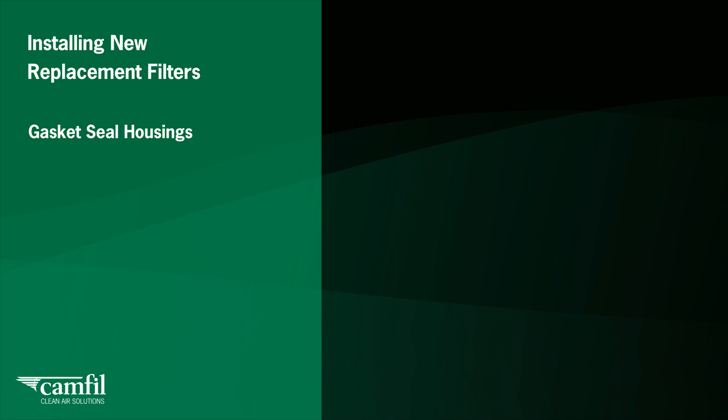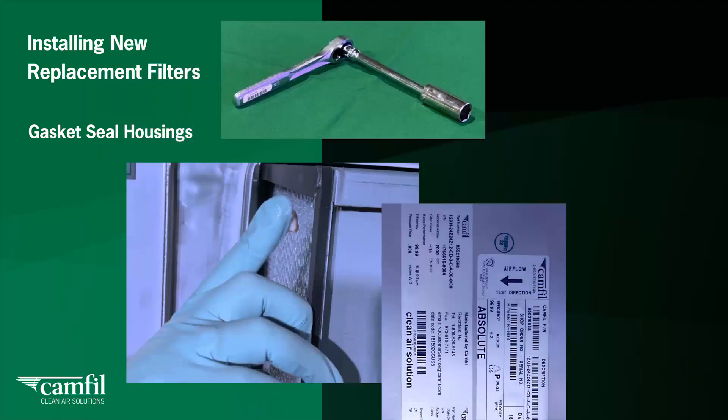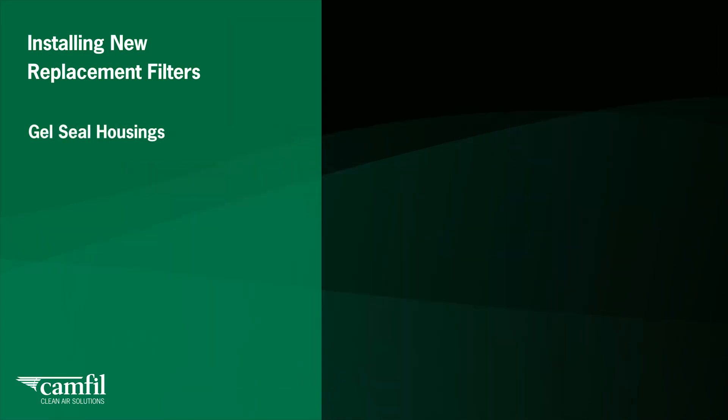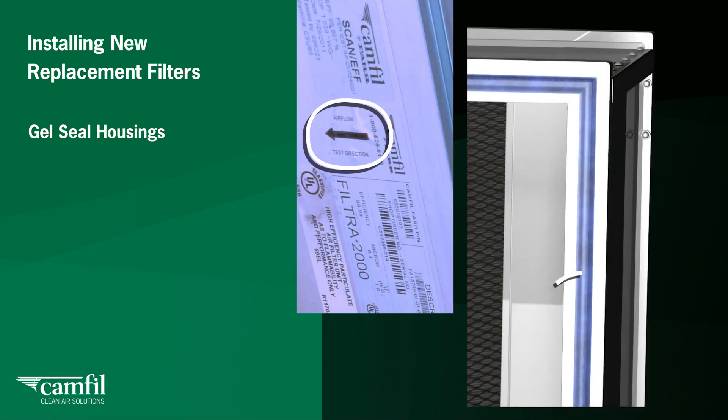For gasket seal housings, you will need your ratchet wrench. Apply a thin layer of silicone grease to the gasket area — refer to the CAMFIL IOM manual for the specification for this grease. To install the filter correctly, check the filter's direction of airflow arrow on the label, and orient the filter so the gasket side will face the sealing surface. For gel seal housings, check the filter's direction of airflow arrow on the label and orient the filter so the gel seal channel side will engage the knife edge sealing surface. Make sure the filter pleats are vertically oriented.